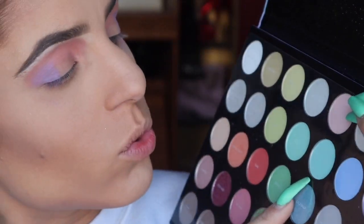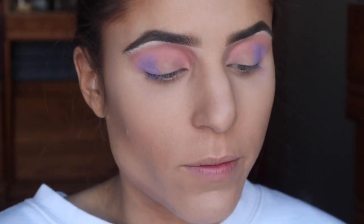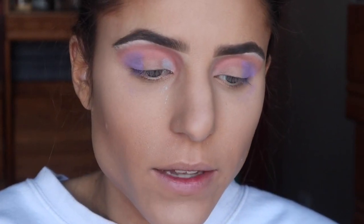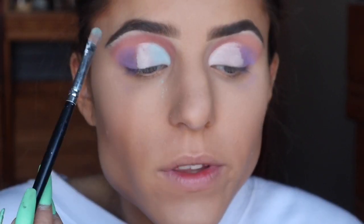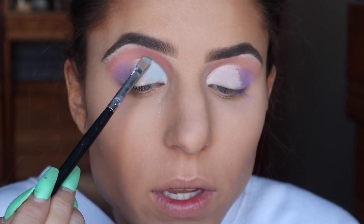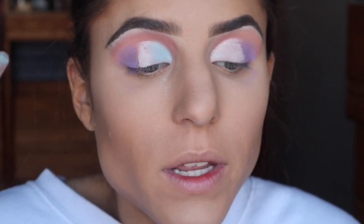Next I'm going to go into Chill Thrill using the same flat shader brush and pack this on the inner third of my lid. Honestly these aren't super crazy pigmented and I am getting fallout, so what I'm going to do is go in with my concealer and cut this crease a bit to give the eyeshadow a tacky surface to sit on. Hopefully this will give it a better stick, so I'm going back into that same color and trying again. I'm using the very tip of the brush to blend out the concealer's edge so there's no harsh line.